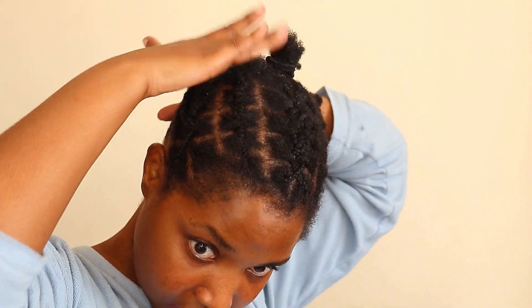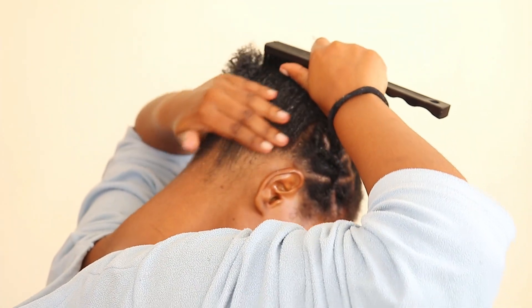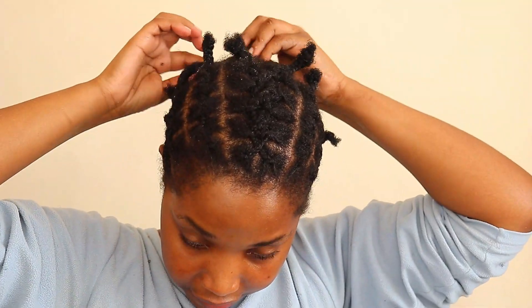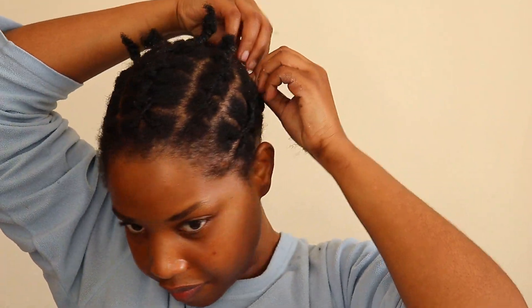I decided to go in with my detangler brush because I felt like maybe the other brush wasn't doing anything. My hair was starting to dry up and it was flaking — the gel was getting super dry and flaking. But at the end I managed to get a pony — a little tiny pony.